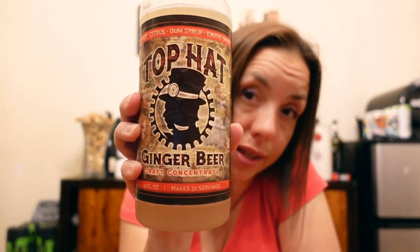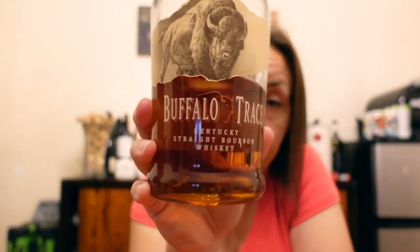Top Hat has not provided me with samples, but if they wanted to give me some of their ginger beer mix for life I would use it — for my Moscow mules, my dark and stormies, which is rum and ginger beer, or my favorite summer whiskey cocktail: Buffalo Trace bourbon with some ginger beer and some sweet tea.